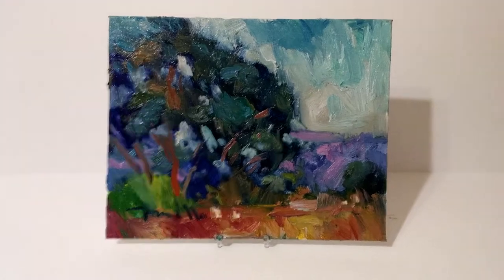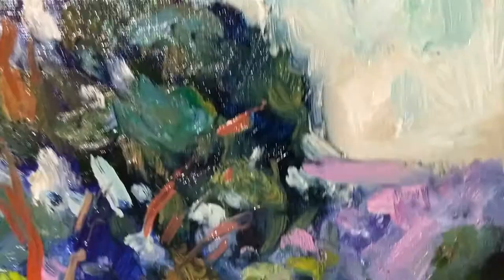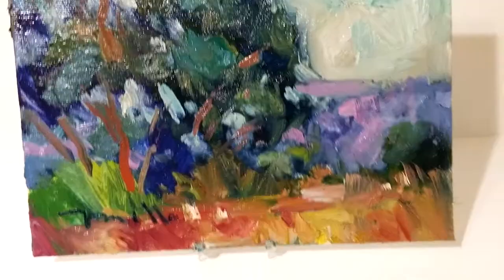Hello everyone, this is Jose Trujillo. I'm a fine art painter and I'm coming to you here from my art studio to show you one of my latest paintings. This is a painting of eucalyptus trees — a California landscape. I love creating these short videos because I think I'm able to show the painting in a bit more intimate way.